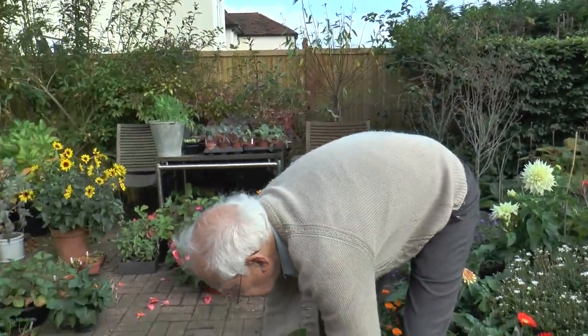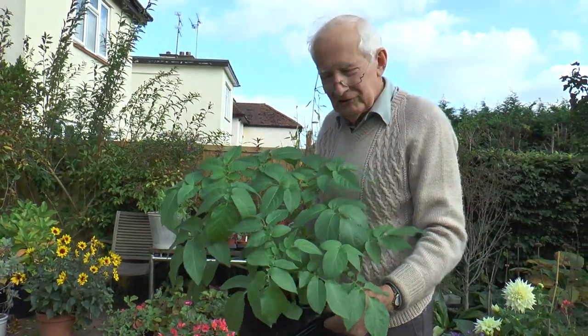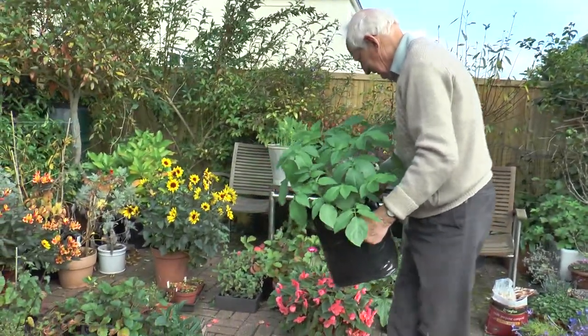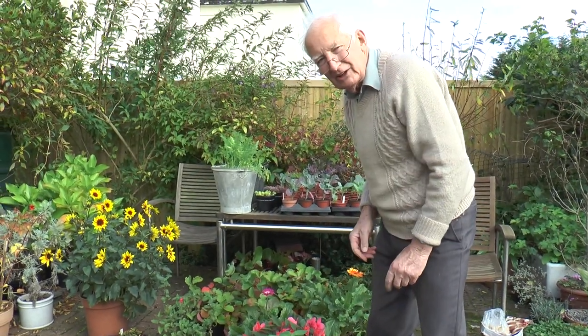I've also got a pot of potatoes here — what we call Christmas potatoes. Planted in August, you do have to protect them a bit from light, but we'll have some nice new potatoes by the end of the year.